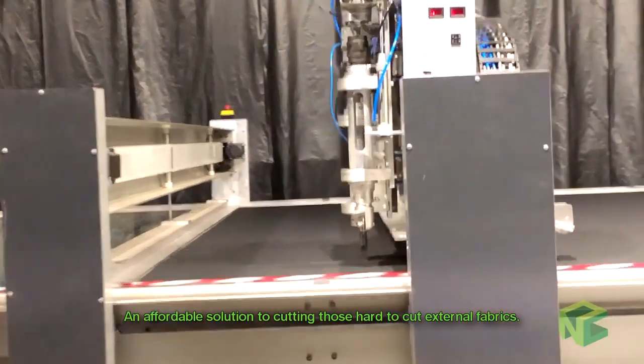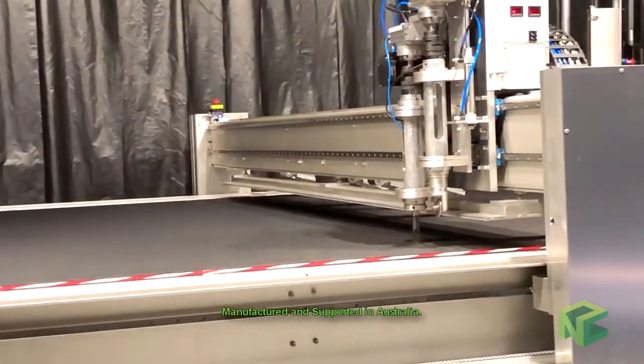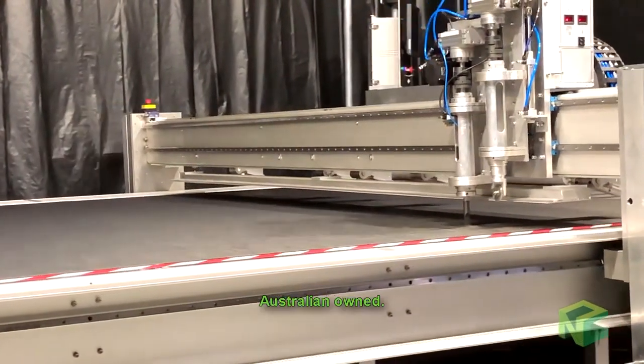An affordable solution to cutting those hard to cut external fabrics. Designed in Australia, manufactured and supported in Australia. Australian owned.